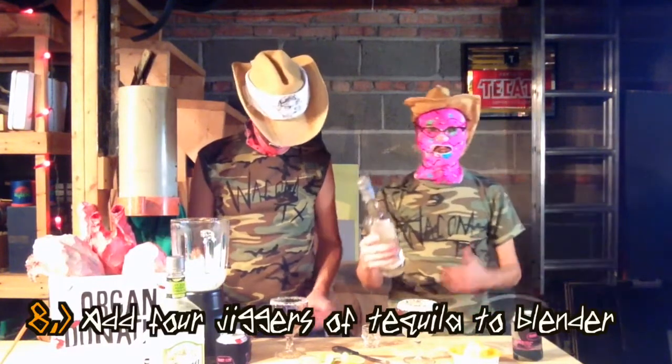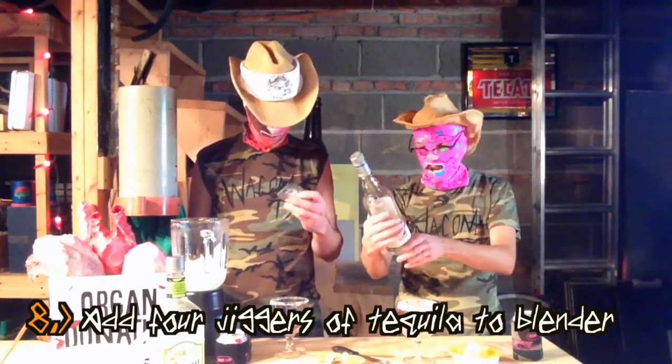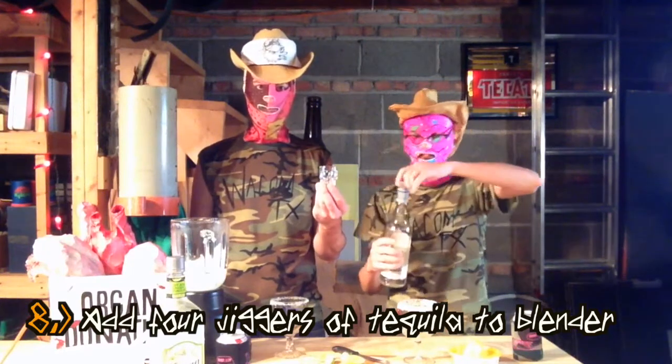He likes the lemony sourness of the mix. Step number eight is add four jiggers of tequila to the blender.